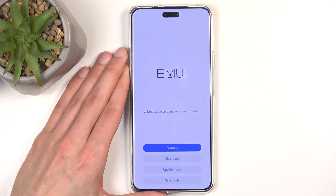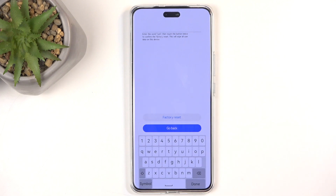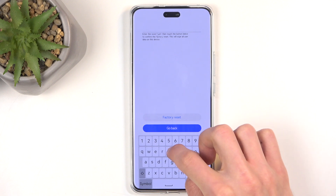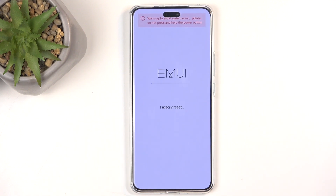As you can see, the device takes us to recovery mode. In here, click on 'Clear Data' and then 'Factory Reset'. As a confirmation — no matter what your screen lock is that you didn't know — you just need to type in 'yes' like so.